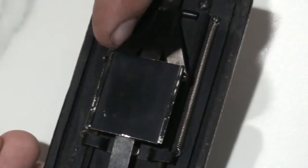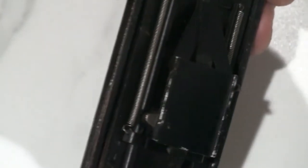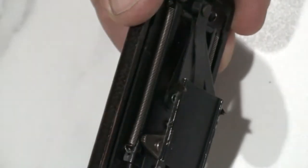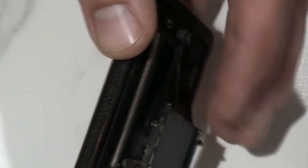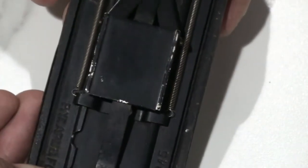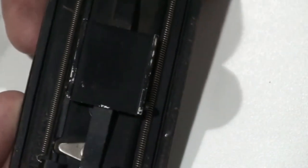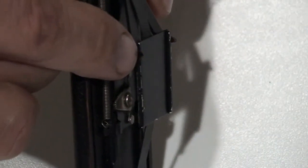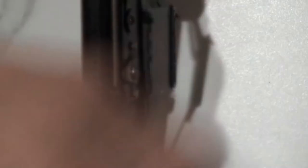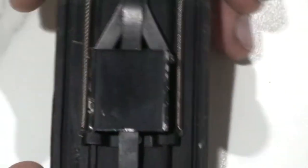If you turn this over you'll notice that the slider is spring-loaded, with two springs — one on each side of the back. The pressure plate itself features these two claws, or teeth, and they actually grab the perforations in the 35mm film. When you push the lever or pin down, they push the film into the bottom cassette. But when you release it, they're curved in such a way that they do not pull the film back from the bottom cassette to the top one — they just glide over it.